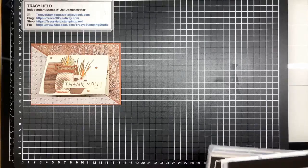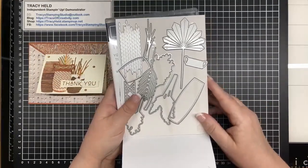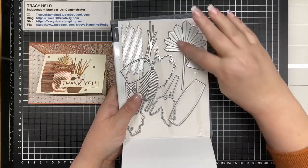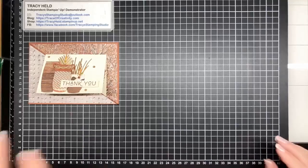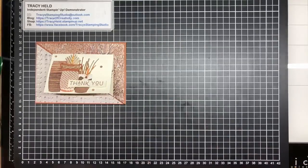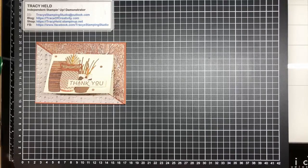First up is the Earthen Textures bundle - the stamp set and then it has coordinating dies. I don't know how Stampin' Up manages to stay so current and on trend, because I'm seeing these kind of cutouts - leaves, decorations, whatever - all over the shops at the moment. I decided I'm going to change colors as per usual but also step this one up slightly, adding a few layers. On my top layer I'm using this new brick embossing folder, and the DSP in the suite is magic.